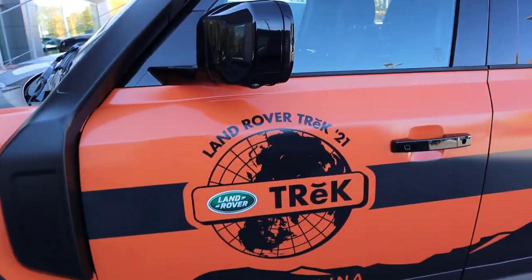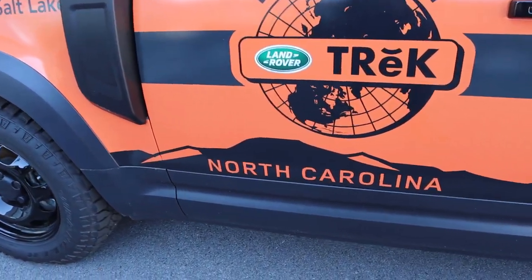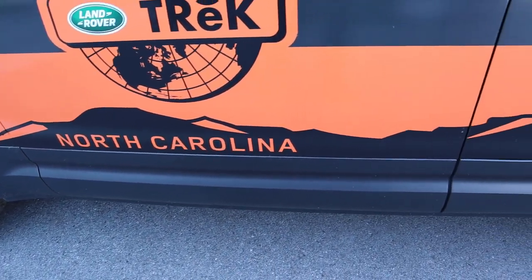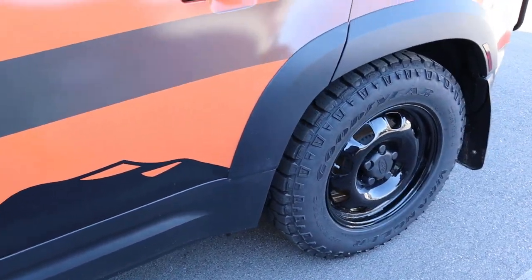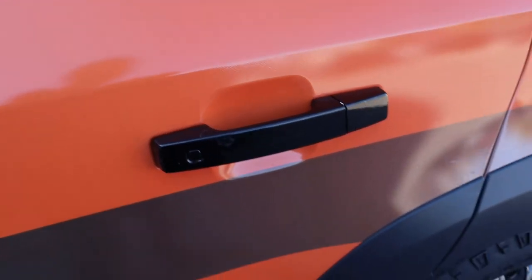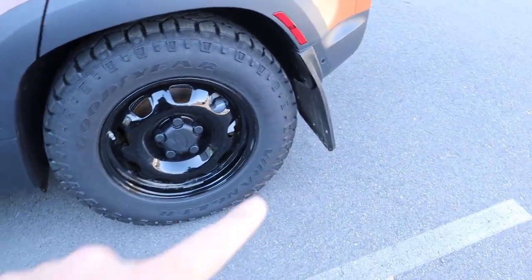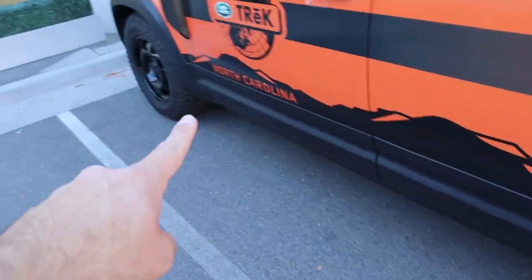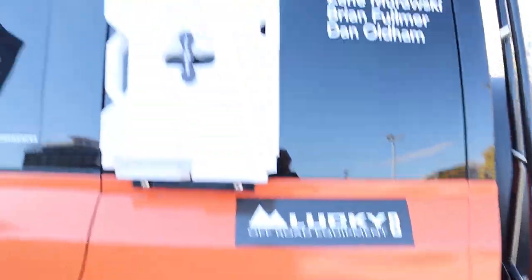Notice how the mirror is gloss black, and then you've got the Trek stickers — it says North Carolina, which is why it says that, because that's where the event was held. I think it's so cool that Land Rover does that for the dealerships, taking people out off-road so they can learn more about the product they sell. Notice the door handles aren't wrapped like the rest of the car — it is a wrap, by the way. And then you've got the mud flap there on the rear, but the front doesn't have one, which I thought was interesting.